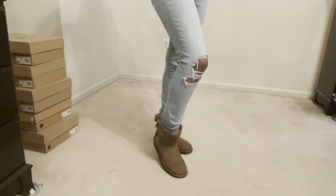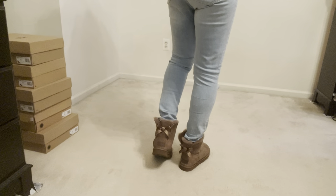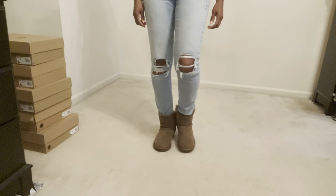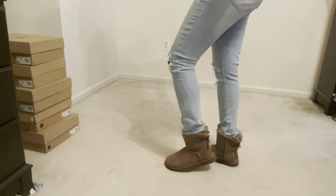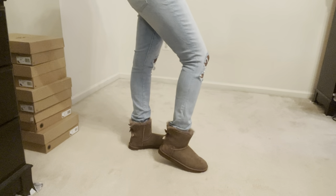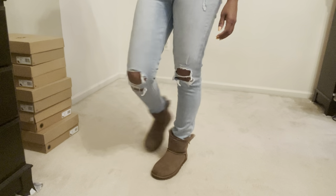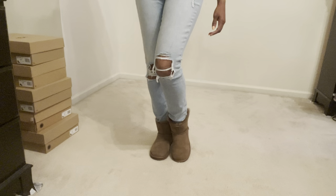Alright guys, I have on the Mini Bailey Bow 2 boots. You can see the one bow in the back, which I think is super cute. The shoe comes a little bit above the ankle, which I absolutely love. This is the hickory color, which I love because it goes with a lot of items in my wardrobe. I definitely think this shoe is a winner and you can't go wrong with this purchase.